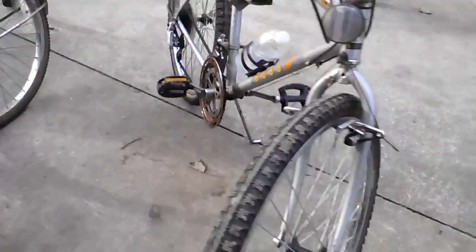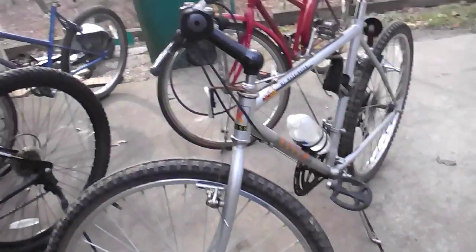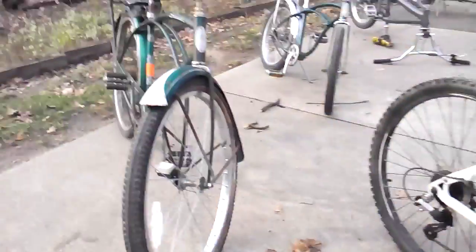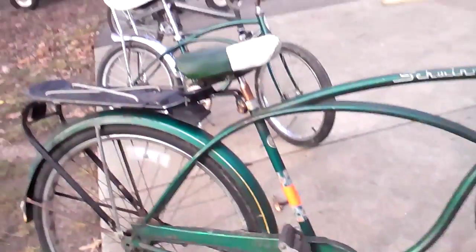This is also a 1984 vintage Ross mountain bike — it's from when mountain bikes first came out. I got it at a yard sale. And this is my most favorite bike, the Schwinn Tiger.